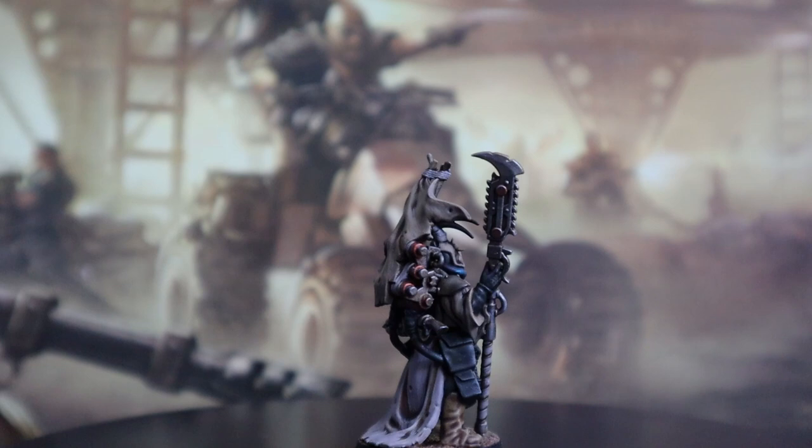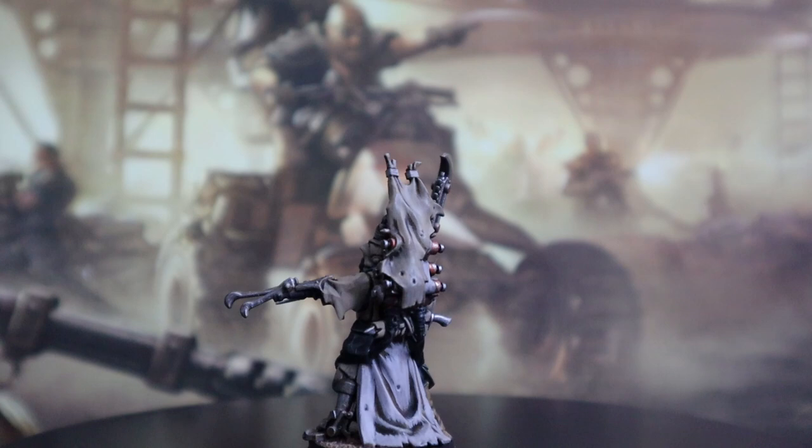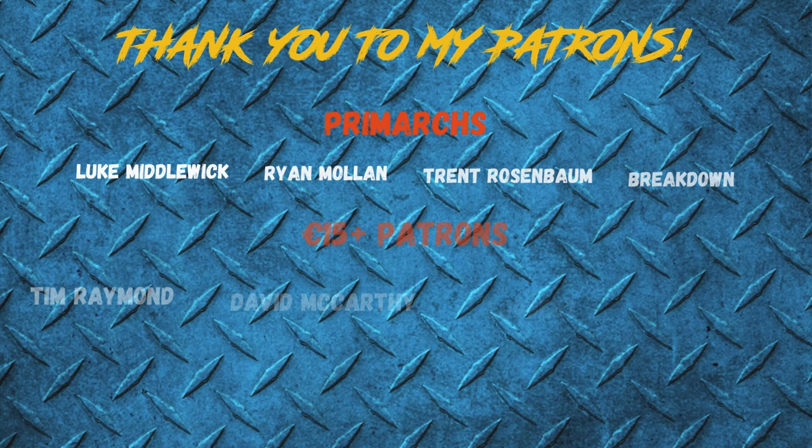So this is the end result. Once again guys, thank you so much for watching. Don't forget to hit that like button below. The algorithm tells me that only about 30% of the people that watch my videos are subscribed, so if you are enjoying my content and want to continue on with the journey, please do hit that subscribe button and join along. Thank you guys so much for watching and I will see you in the next video.